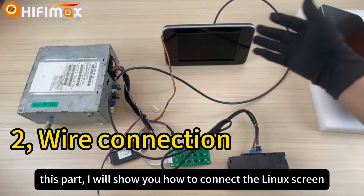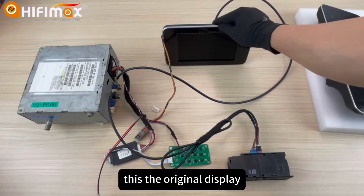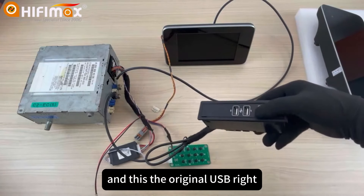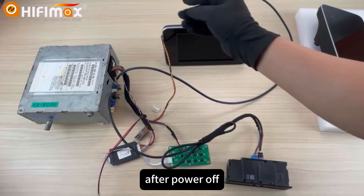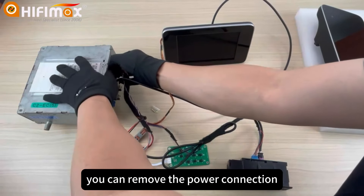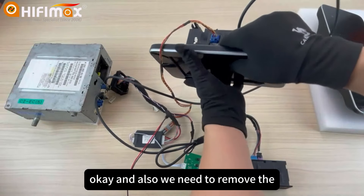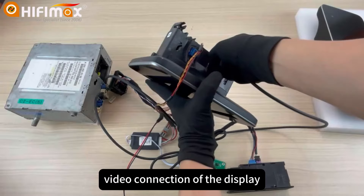Now, this part — I will show you how to connect the Linux screen. This is the original display, the head unit. And this is the original USB. After power off, you can remove the power connections. And also, we need to remove the video connection of the display.